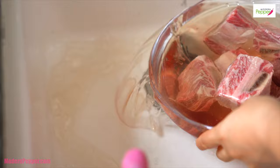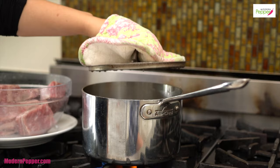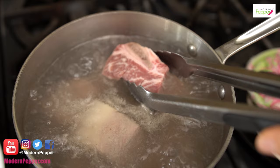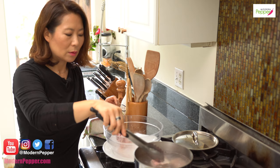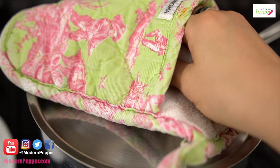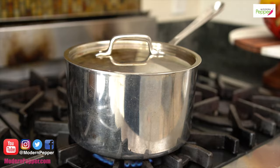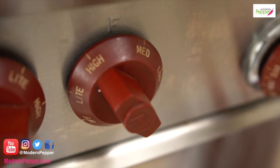Here's our first step — adding the short ribs to this pot of boiling water. The purpose of doing this is to remove the impurities and also to melt away the excess fat. Make sure they're fully submerged under the water. This part is critical — you cannot skip it. Put the lid on and we'll be back in five minutes. Keep the heat at medium to medium-high.